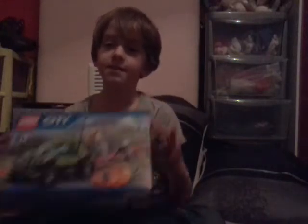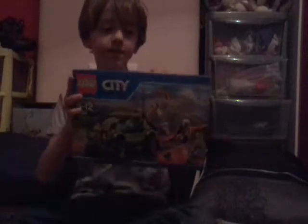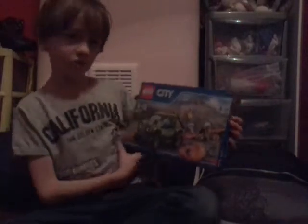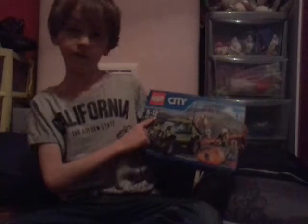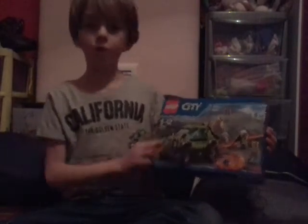My name is Rhys and I'm going to be doing a Lego video today. I've got a very good Lego set in front of me. You can't see it yet because I'm not going to show it yet. Sorry about the pink stuff because that's my sister in the room. I'll be showing you it right now. This is the Lego set and it's age 5 to 12, number 60121.